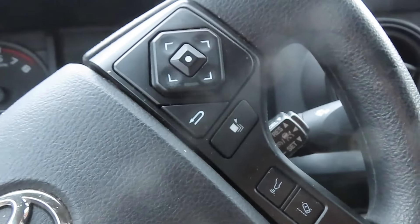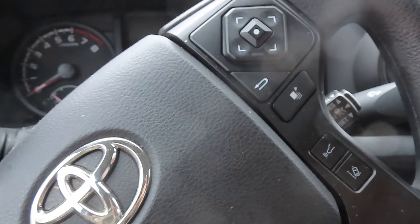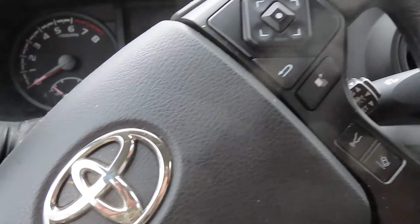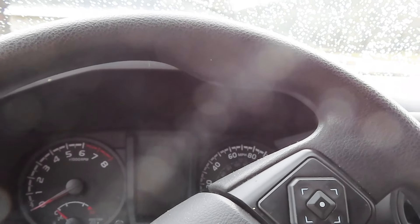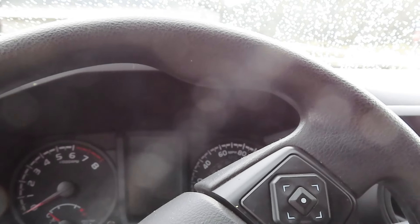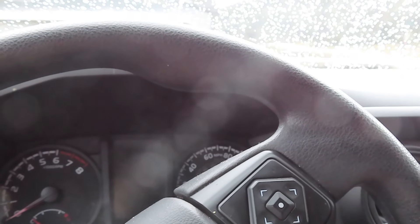It is windy here. I was going to show you all something with a Manticore, and I may show it later on. You folks with a Manticore, you might want to consider trying what I'm going to share with you here. I'm not going to guarantee it'll work, but I believe it has a pretty good chance. The Manticore is a little unique.